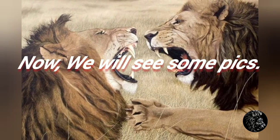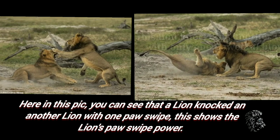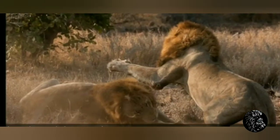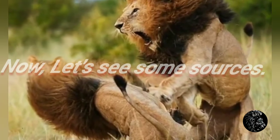Now we will see some pics. Here in this pic you can see that a lion knocked another lion with one paw swipe. This shows the lion's paw swipe power. Again in another pic of a lion knocking another lion with one paw swipe.